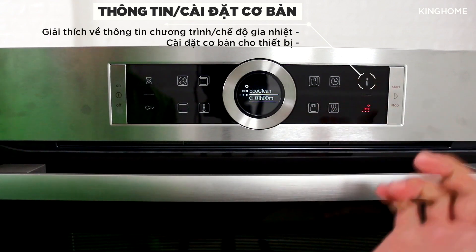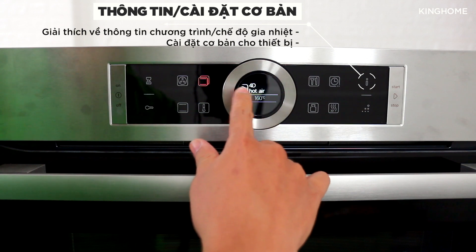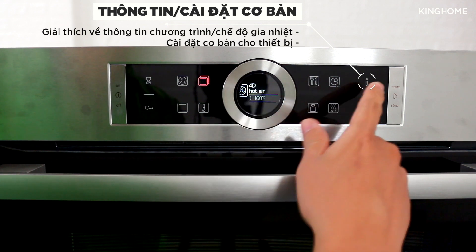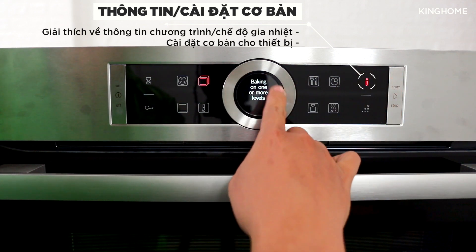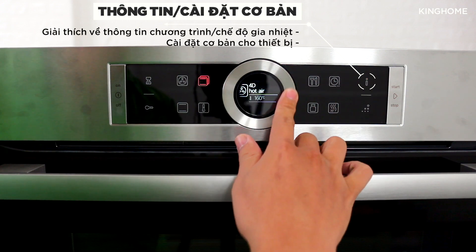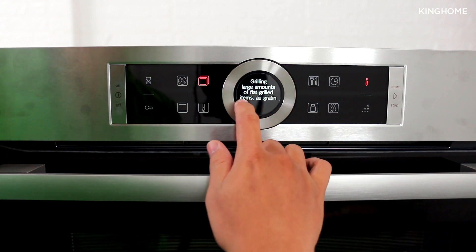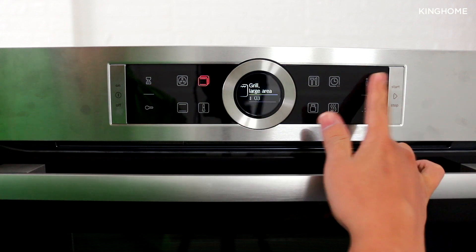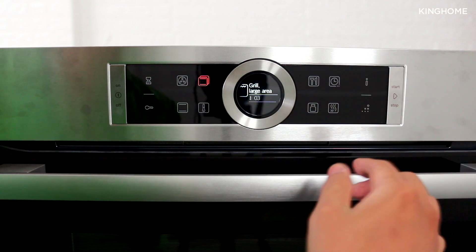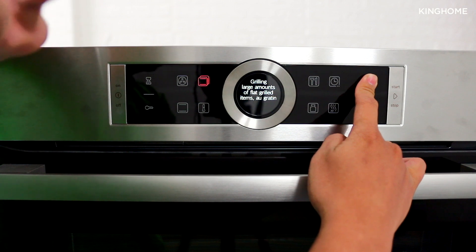The 'Y' symbol button shows information about the selected mode. For example, select 4D hot air mode and press Y — it displays details about that function, including recommended food types and usage guidance. You can also use it to change the machine's initial settings.